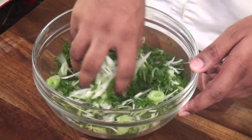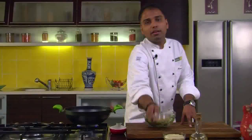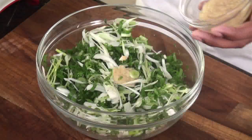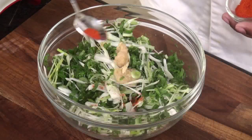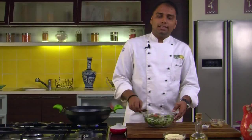We would take the spring onions which are chopped. I have chopped them with the greens. To this we would add ginger garlic paste, red chili powder, and salt. Now we would mix all these ingredients together.